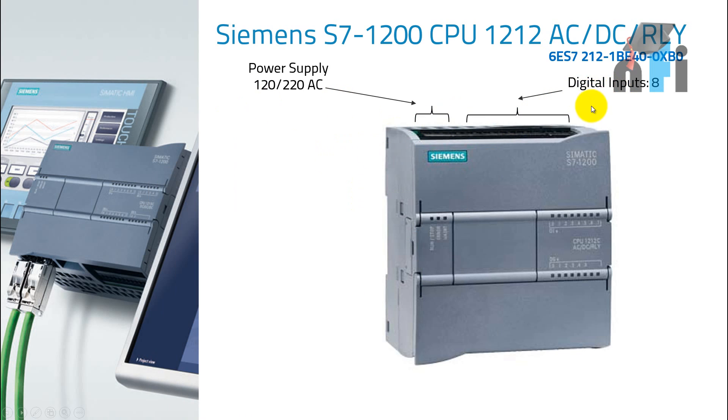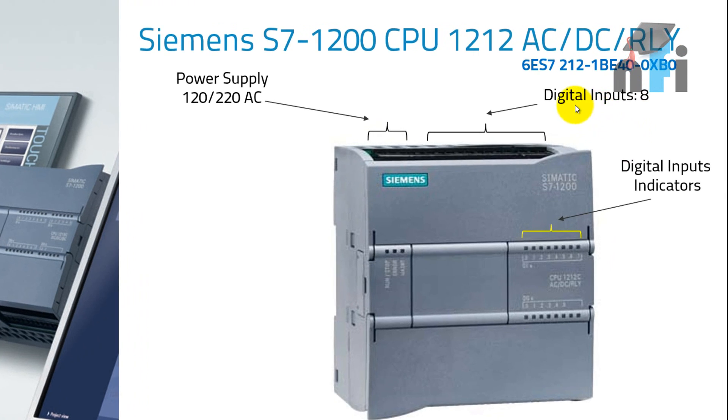Next, we have digital inputs. PLC is a digital controller which converts your input signals, processes them using your algorithms, and gives you some outputs. Digital inputs are connected to this part of the PLC. This PLC supports eight digital inputs, and these digital inputs operate at 24 volts.